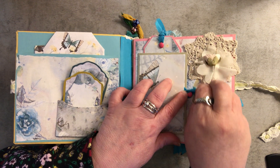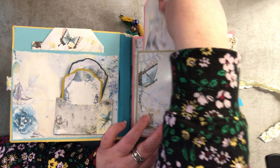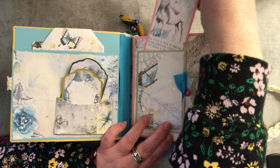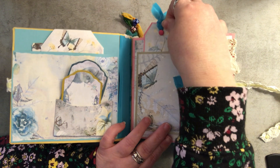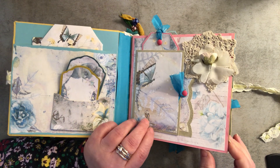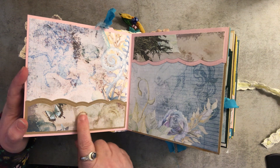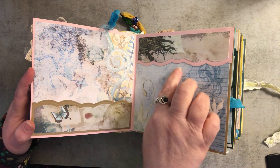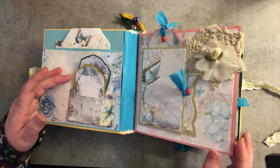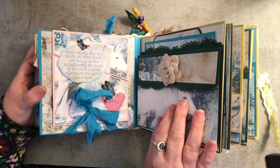Sorry, I can't see real well so my hands and things don't always go together right now. This is a tag that comes with the kit — there are a lot of really pretty quotes on the tags this time which I really like. Then this page opens and there are two little pockets here, and then it's magnetically closed.